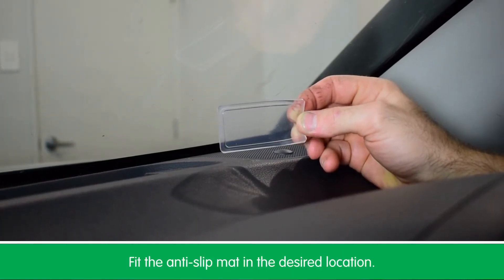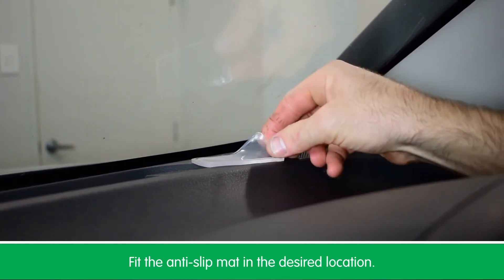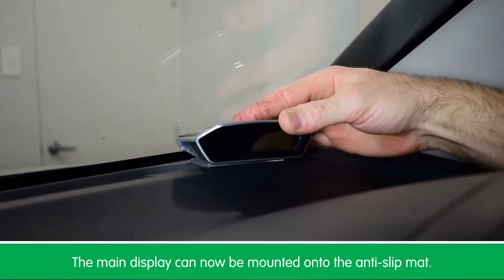Now that you've found the perfect spot to mount the unit in the vehicle, it's as simple as fitting the anti-slip mat in the desired location. Then we can take the main display and mount it on top of the anti-slip mat.